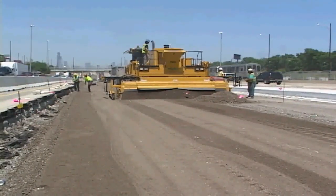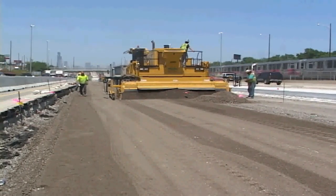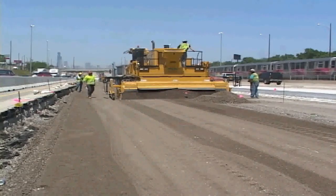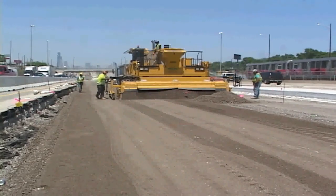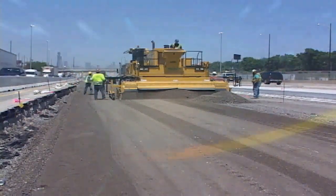The Gameco 9500 — chosen for its trimming power, its accuracy and great preparation, and its versatility. Gameco, the worldwide leader in concrete paving technology.